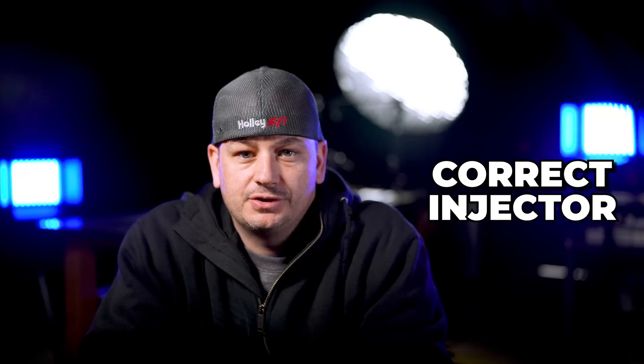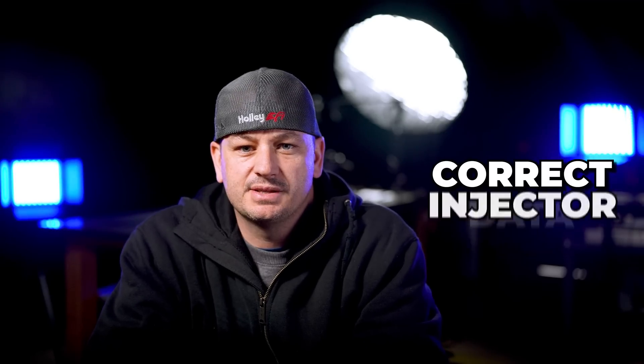Tip number one: make sure you have the correct injector data for your injectors. Don't assume that the tuner has the injector info — provide it to them. If you're unable to find it, more than likely they won't be able to find it either, and it may simply not exist. Injector data isn't nearly as important with Holley as with some other ECUs, but it's one of the core building blocks of the tune, so don't guess or start with something inaccurate if you can help it.